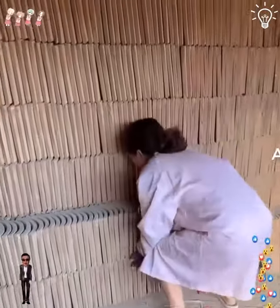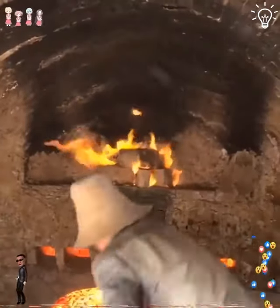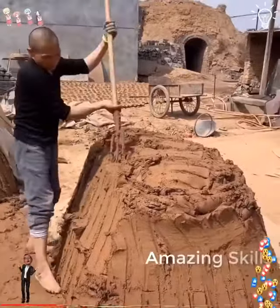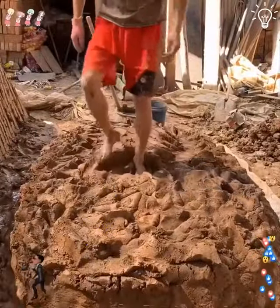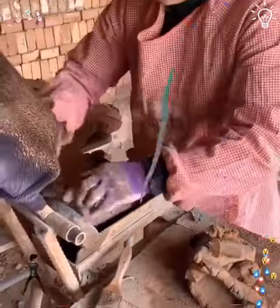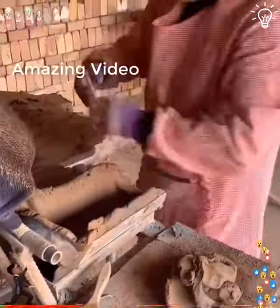She makes it look like it's so easy to do this. Wow! Take a look at this. Let's watch the process from the beginning. It's good to see it because we might learn something new from it.